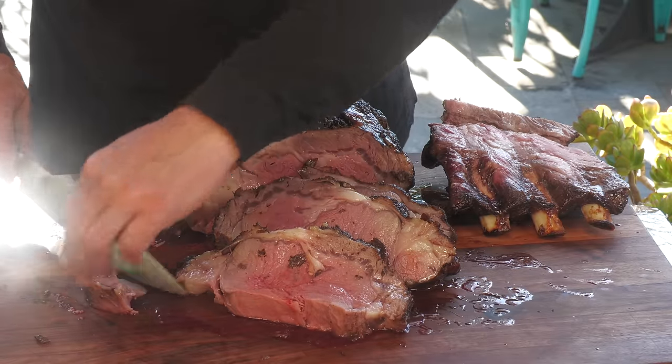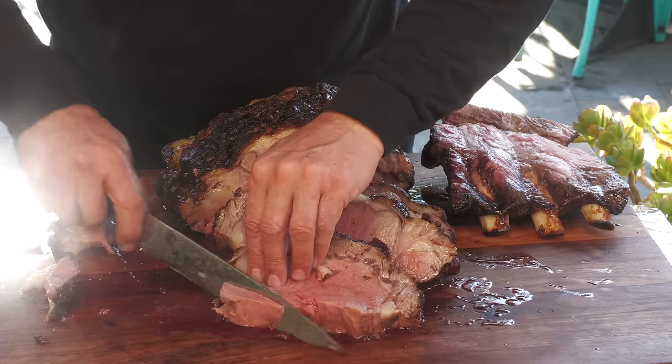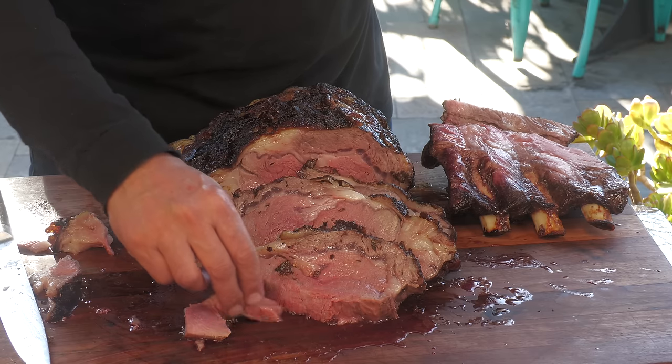Let's give this a try. It's juicy and I'm very, very happy with the doneness — that's a nice medium rare. I'm really, really a big fan of that buttermilk. It just adds a richness and a little bit of a tangy flavor that you don't get without it. I can notice the difference.